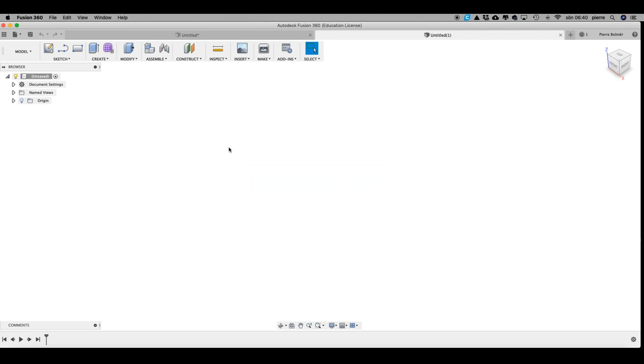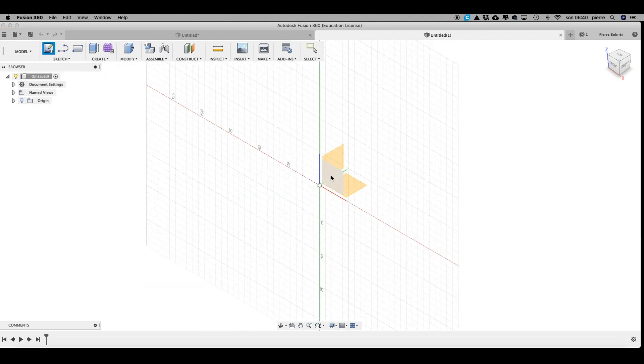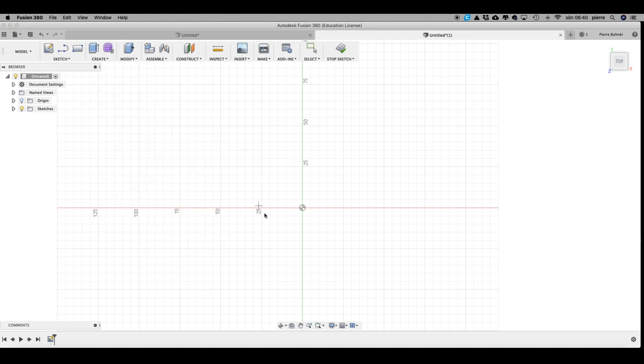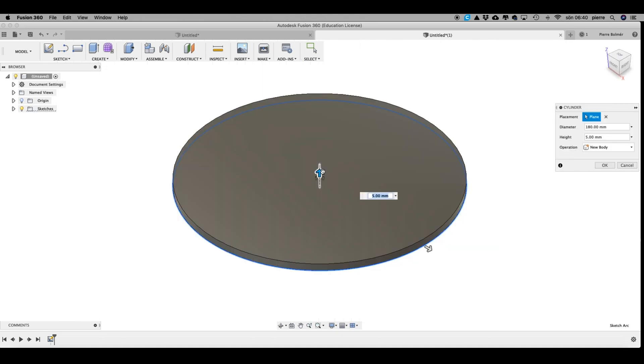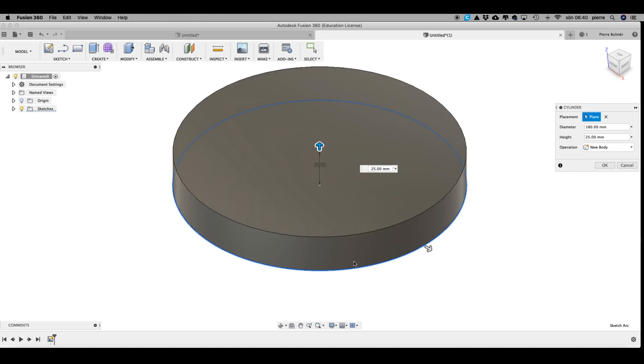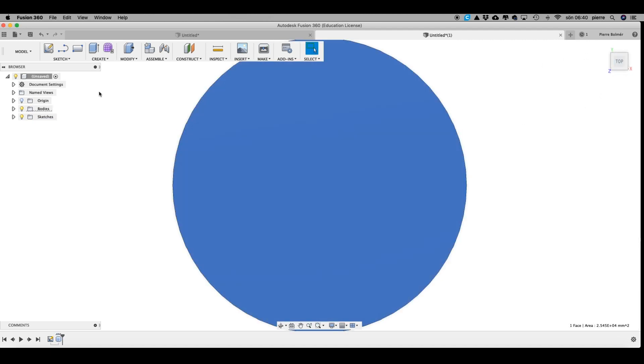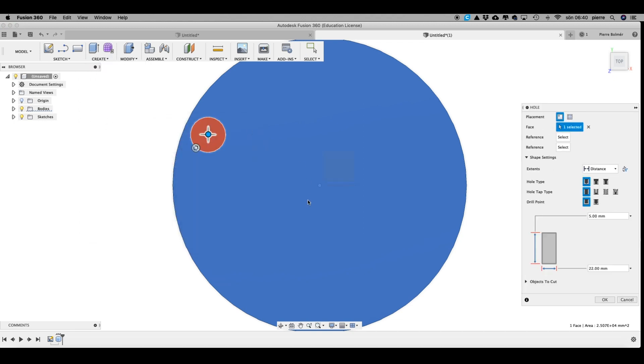We're gonna create a new document, create a sketch, select the plane, then go to Create Cylinder. From the center point we're going 180 millimeters, and we're gonna extrude that — maybe 25 millimeters, yeah 25 is good. Hit okay. Then we go to the top and from here we're gonna create a hole. There are many ways to do this, but I'm going 22 millimeters wide so it fits the bottom of the head.